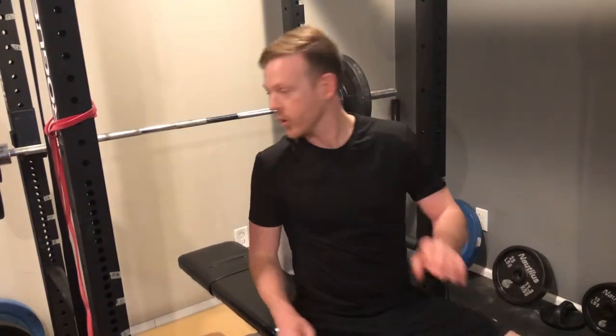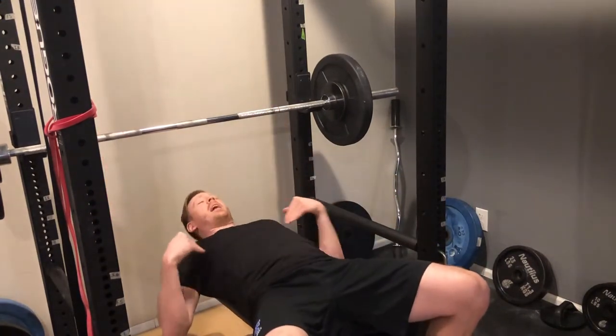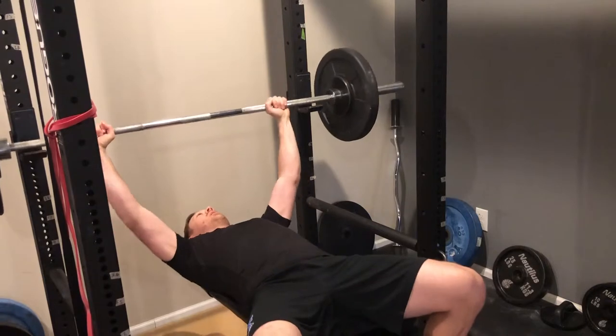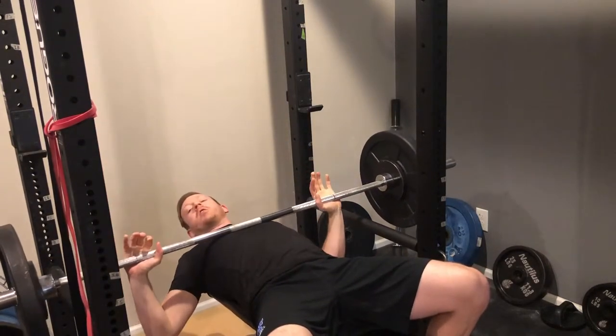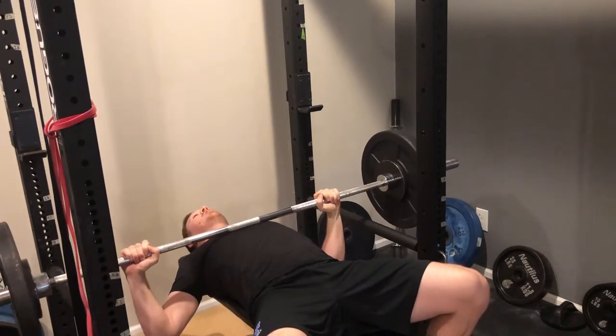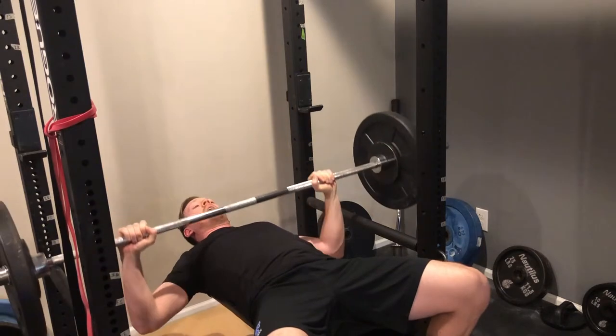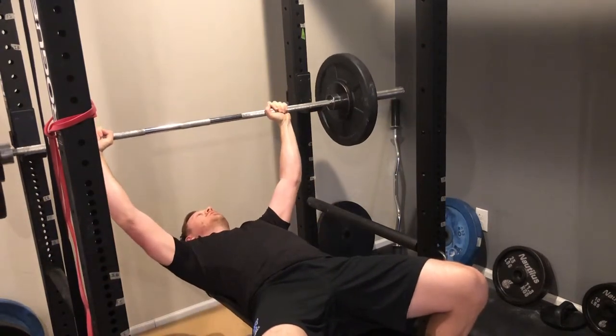That said, when you're lowering the weight on a bench press, if you have too flat of a spine — if you don't have any arch at all — when you lower the weight, you could put too much stress on your shoulders by coming down too low. So having a slight arch can limit that range of motion, or you can just not lower the bar all the way to your chest. Either way is fine, so find what's comfortable and what works best for you.